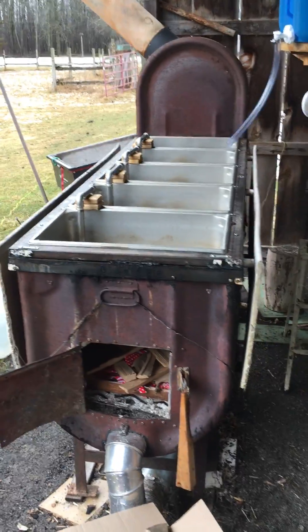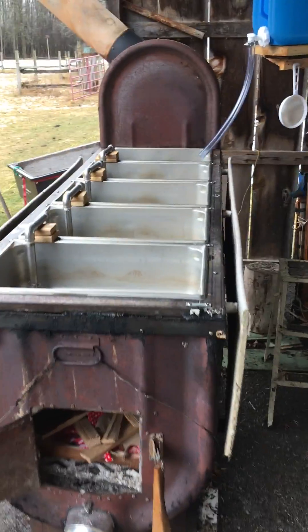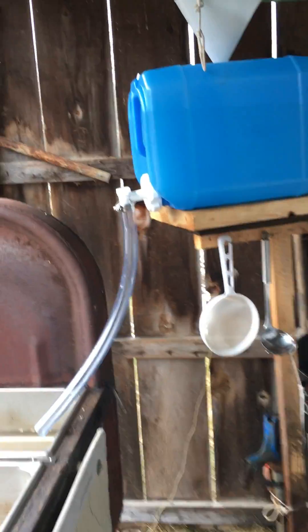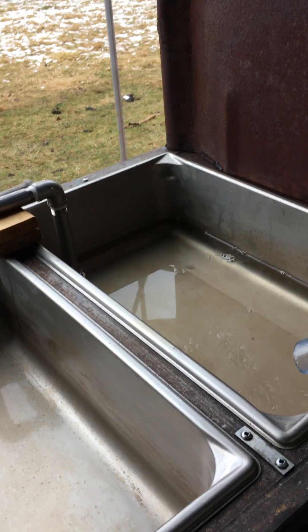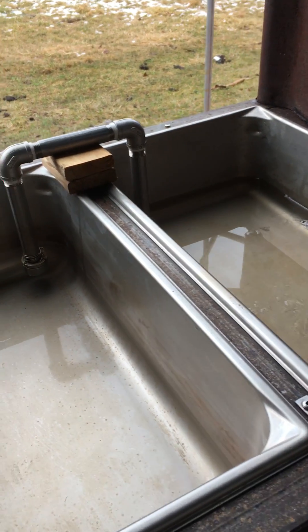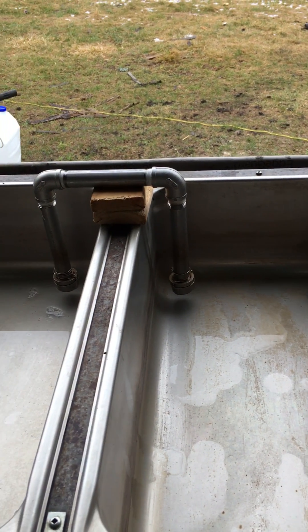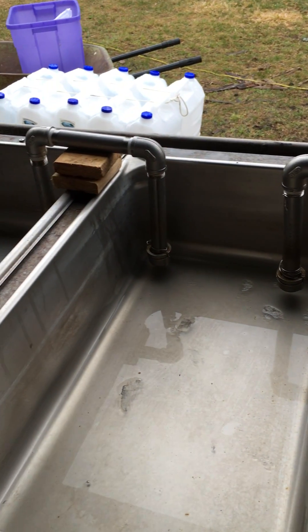Stainless steel pans in a stretched oil tank evaporator. Cold sap is supplied by this raised bin, down this line with a valve I can control the flow, and then I have these siphons — stainless steel tubing with an enlarged cap, wired on so that sap can flow through.